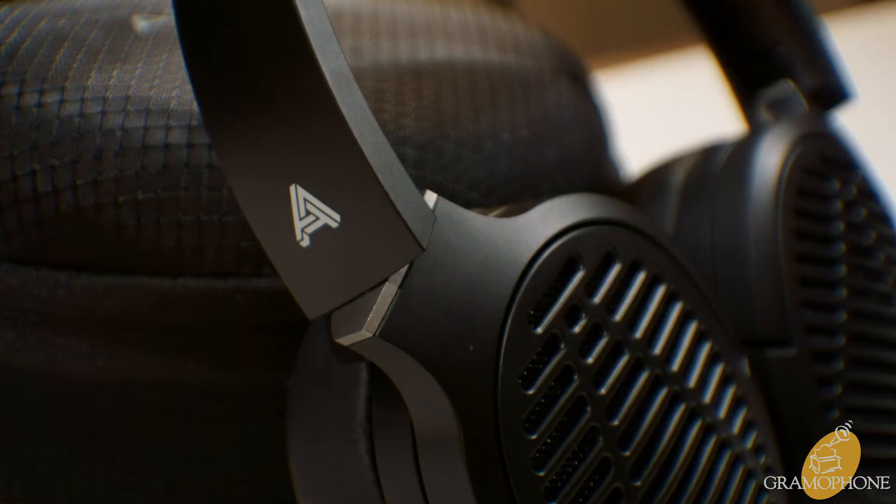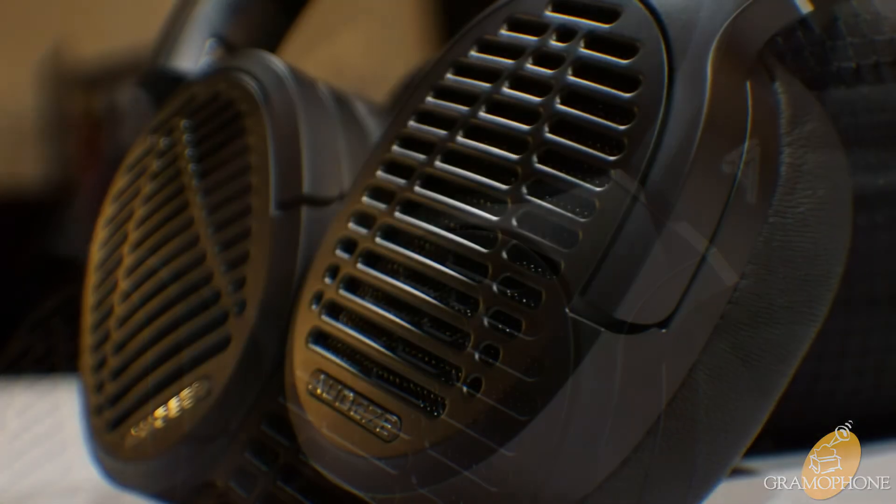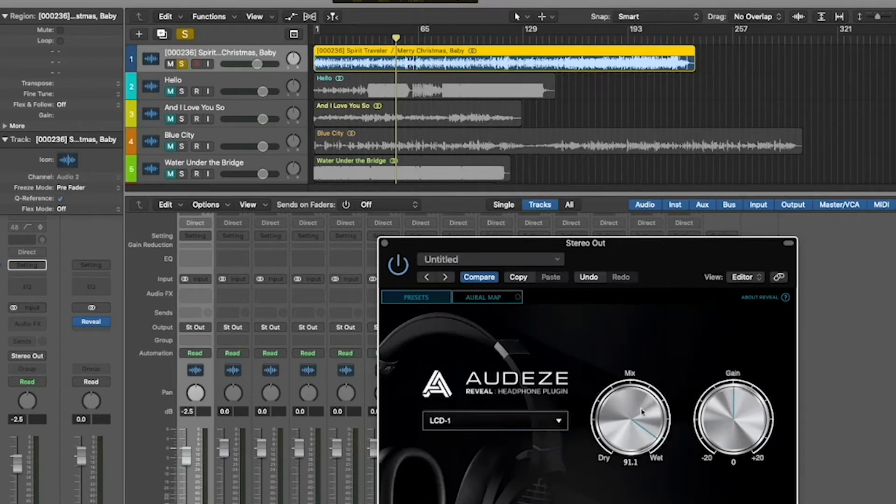As for my personal impressions of the LCD-1, having listened to them for a few days now, I find them to be very fast, good transients, relatively wide, and with a really good sense of image. In fact, I actually heard some stuff I had not in a song before, with a pattern moving back and forth, and I thought that was really cool. The only downside is that I do feel they lack a little bit of weight at first — as in low-end meat and grunt — but once you apply that Reveal plugin, that comes right back.